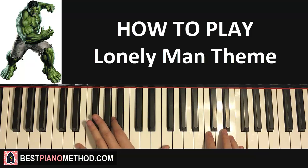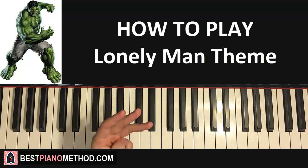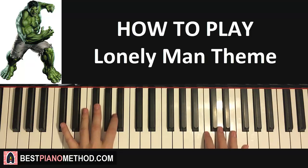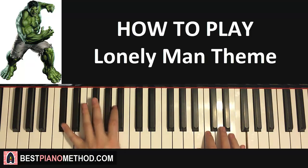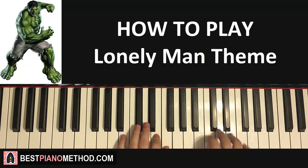The third part is actually exactly the same as the second part — a complete repeat. So it's the D-flat version again. Since we already did that, let's play all three parts back to back: the first part is different, and then the second and third parts are the same.